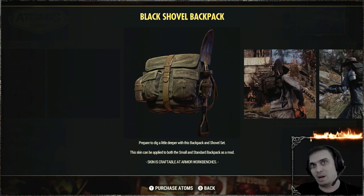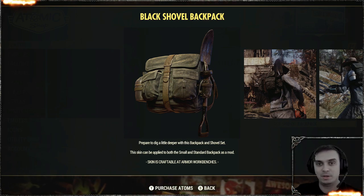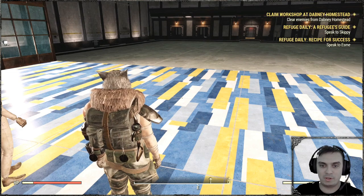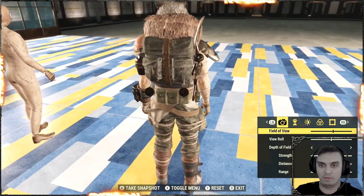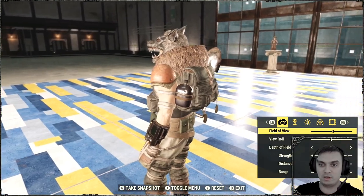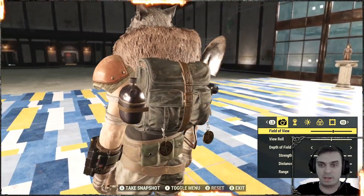A long time ago we didn't have a big list of different backpacks from seasons or the atomic shop, and this thing was the best. So it has returned again and this time I'm making a video so I can promote it in the future as well. This is how the backpack looks like. Now do have in mind that in order to use the skin you will need to craft the backpack first and then apply the skin.